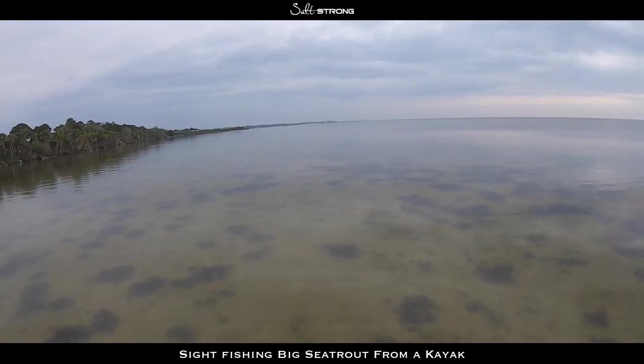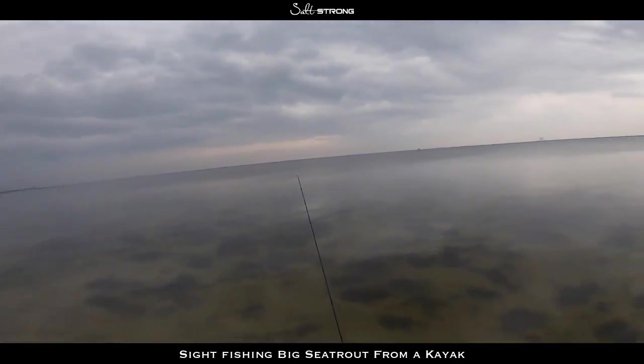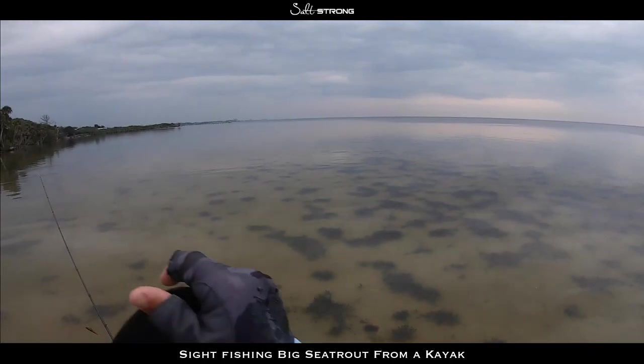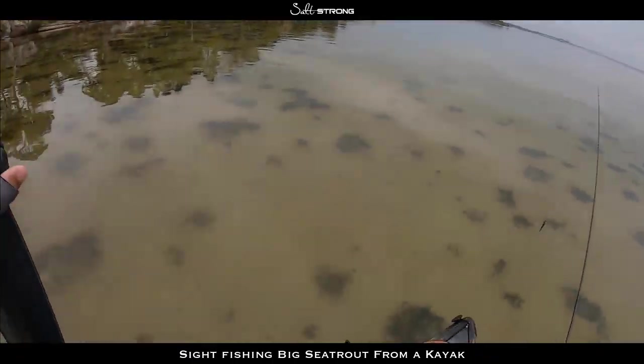Let's see if we can get another trout before I get stormed on here. Whoa, okay — it is time to put the rods down.